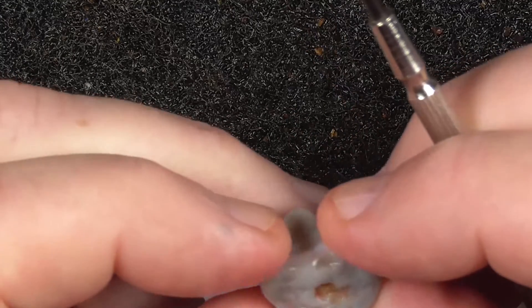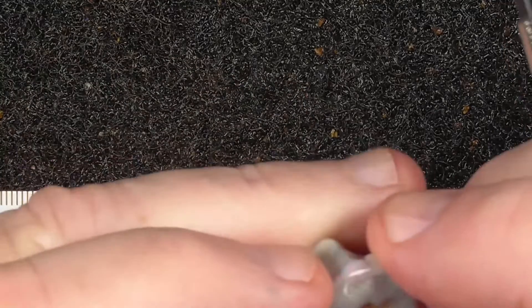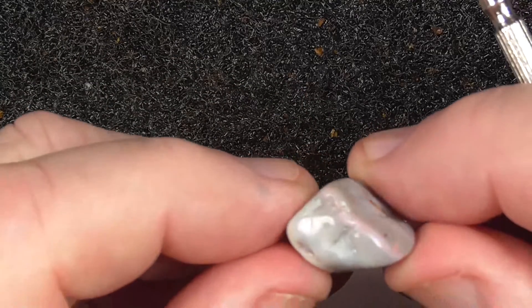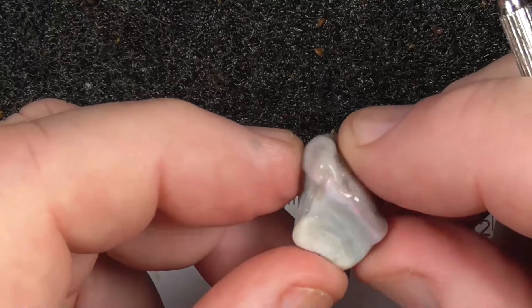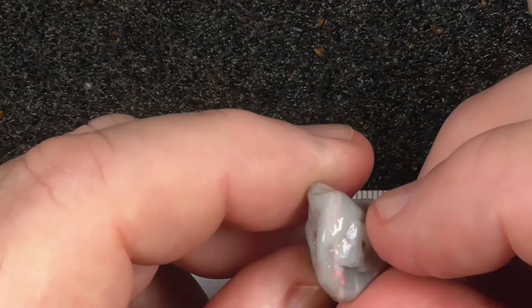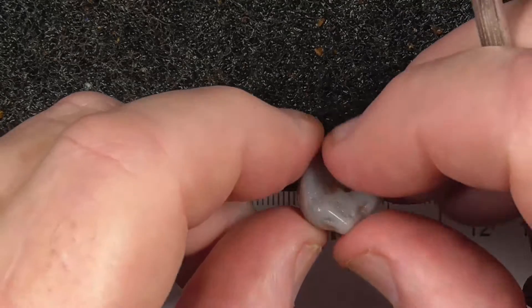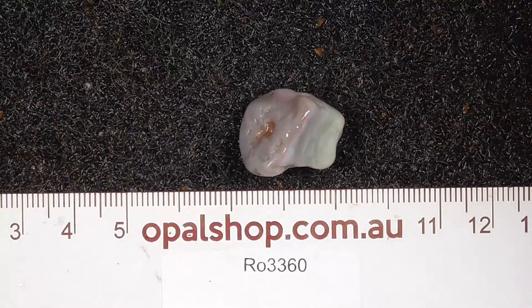Actually, relatively easy to cut. Unfortunately, there's a little bit of a hollow there, but that's what it is. Alright, I hope you've enjoyed looking. Cheers.